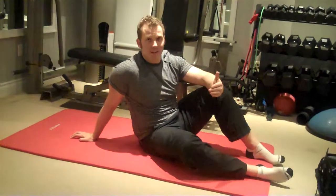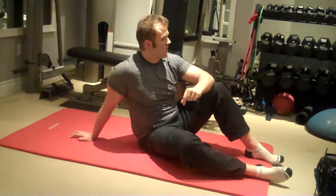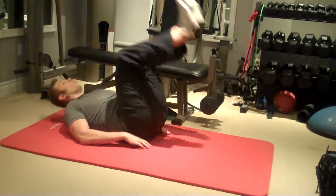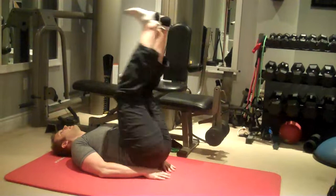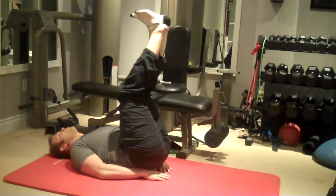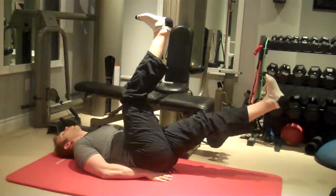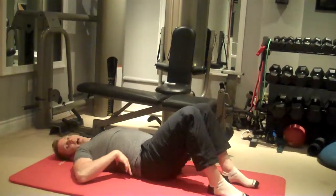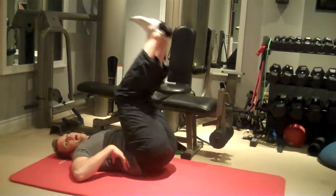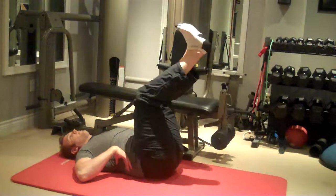Common form errors on this exercise are lowering the legs too quickly without controlling the movement. Here you're just pivoting from the hips and using momentum rather than using the abs to slowly control the movement. Another common form error is allowing your low back to arch up off the mat, like so — that engages more of the hip flexors and less of the abs.